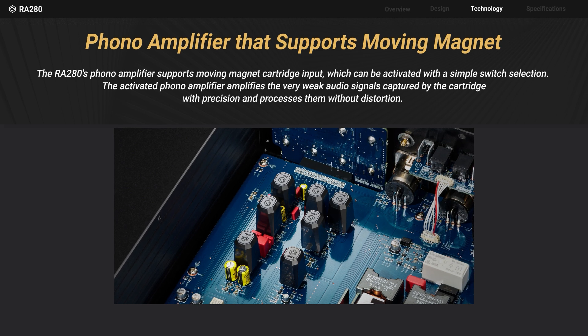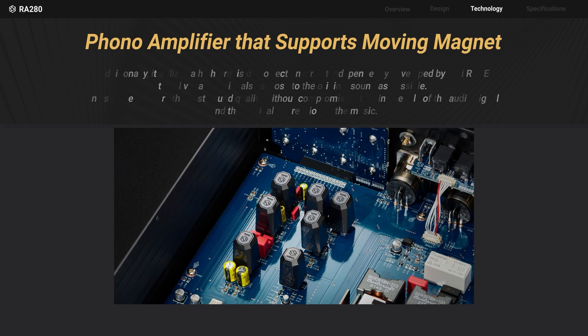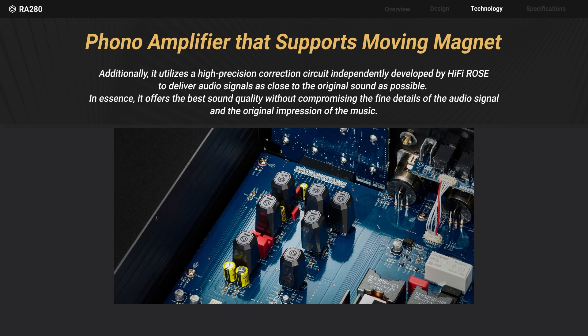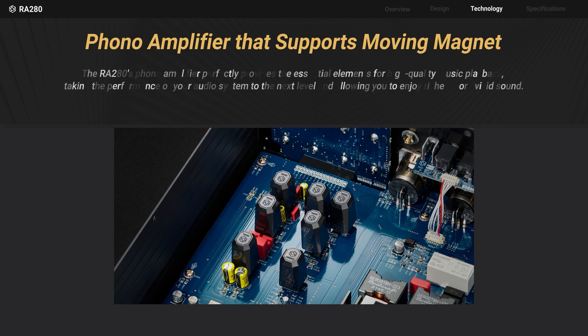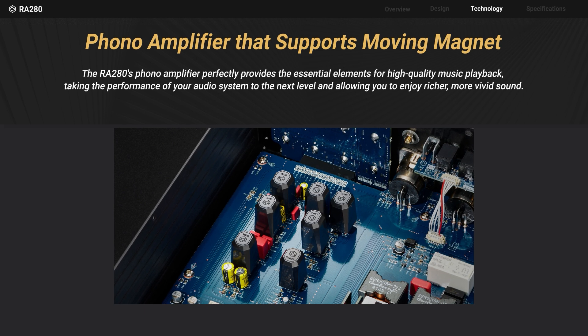Through precision correction circuits, it faithfully conveys the audio signal close to the original, providing the finest sound quality without compromising subtle details. The RA 280 is an essential element for high quality music playback.